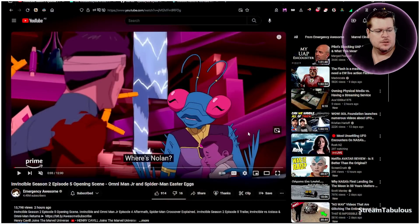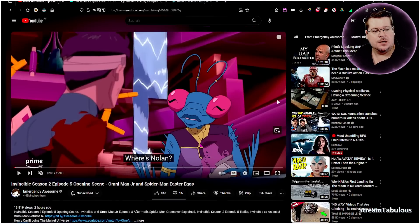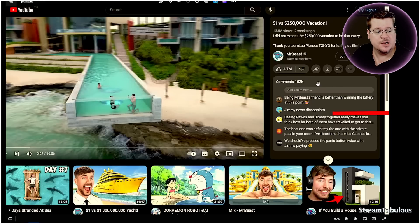I submitted a report to YouTube complaining about the comments being moved from underneath the video to the side. As I said, with aging eyes it was very small and hard to read. They obviously read my feedback and reset my account. I recommend doing the same — just say you can't read it and ask to move the comments back underneath. What you'll have if they've updated your account is comments on the side and videos at the bottom.